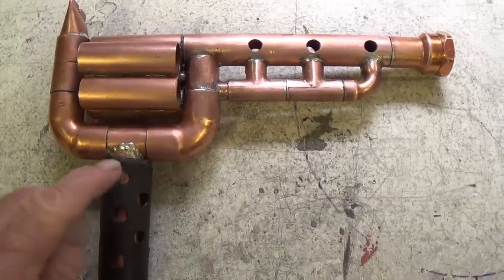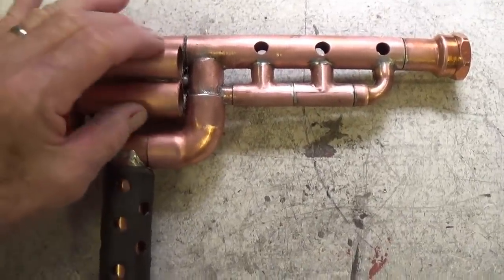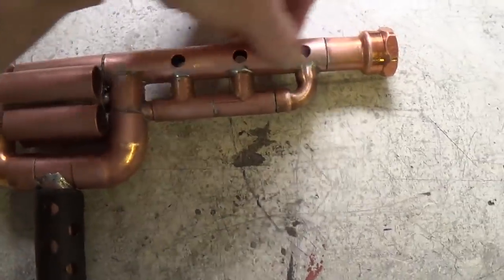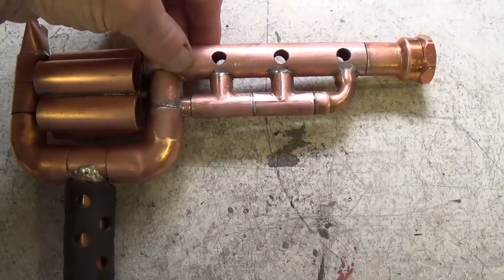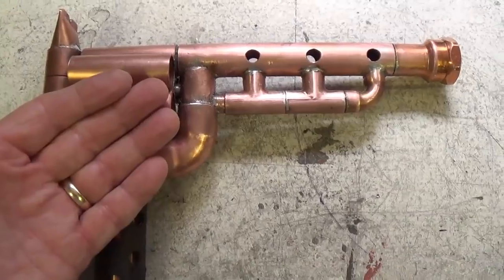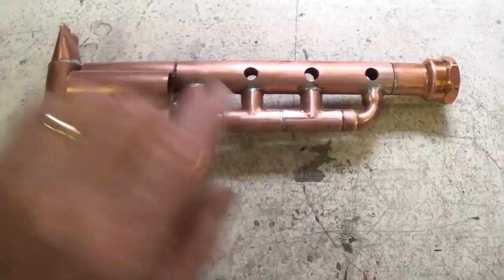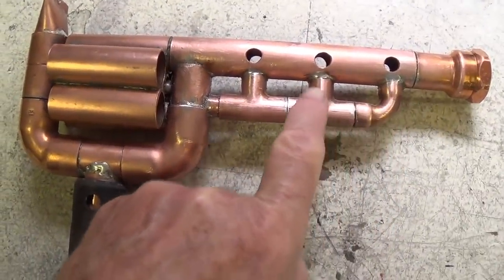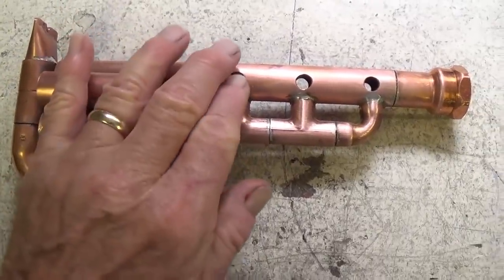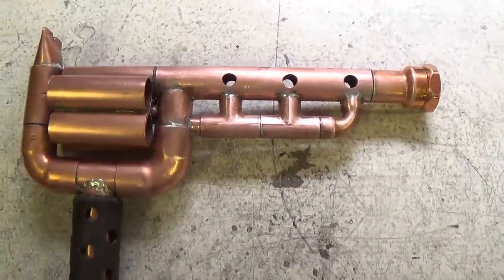I stayed up all night worrying about the structural integrity of this weapon. How can a 75-caliber intergalactic ray gun just have a barrel that is not supported? I mean, you're asking for trouble — say you're in a firefight with the Klingons from Uranus, the barrel is probably going to warp. So I made this manifold that supports the barrel and also injects additional energy into the projectile as it's passing down the barrel.